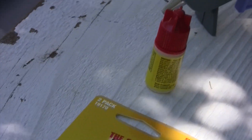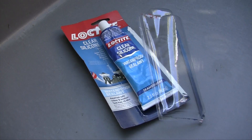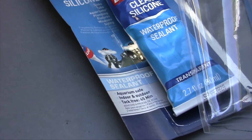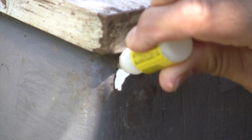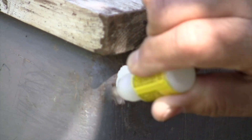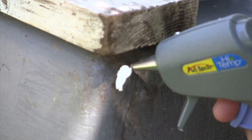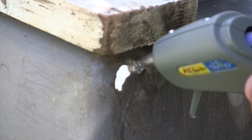I use super glue and hot glue to fill the hole, then use silicone from inside to seal all the cracks. This is outside the tub. I apply super glue first. Before it dries, I quickly squeeze a lot of hot glue around and inside the hole.